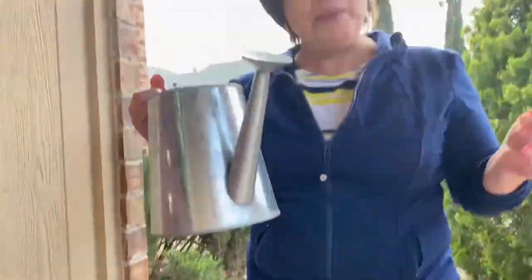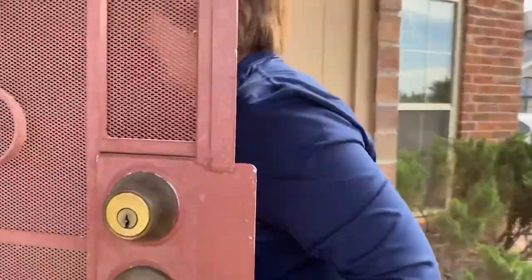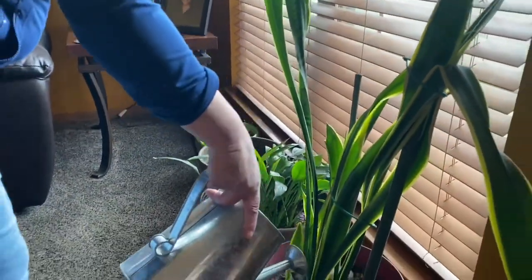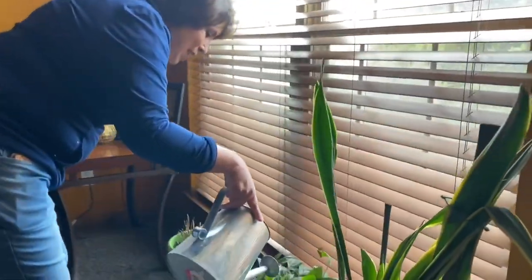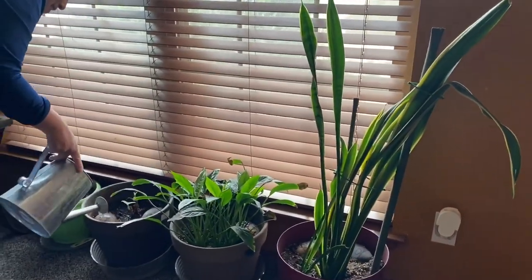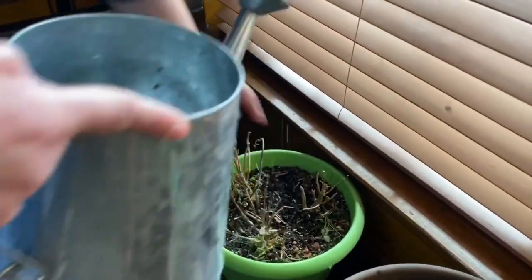And now I'm going to water a few plants that I have inside my house. Come on in. There are many kinds of plants — tall plants, short plants, baby plants, and dead plants. There's still a little green in there. How many different kinds of plants can you find in and around your house?